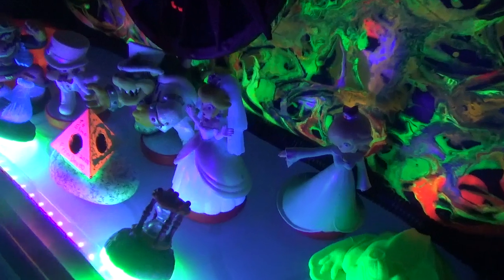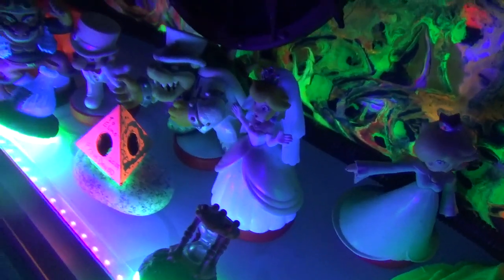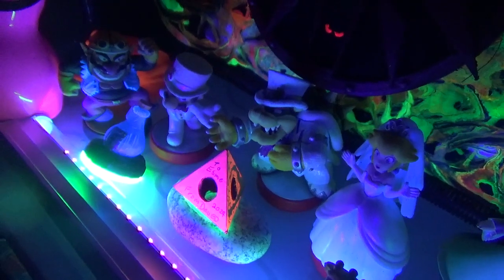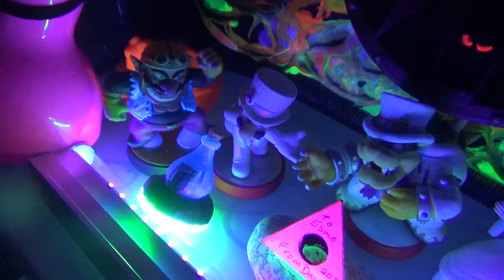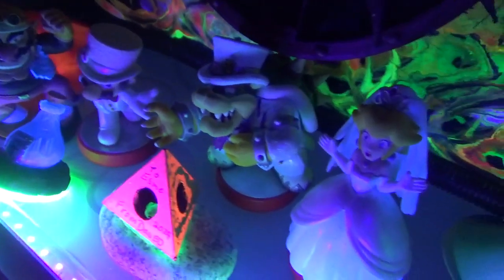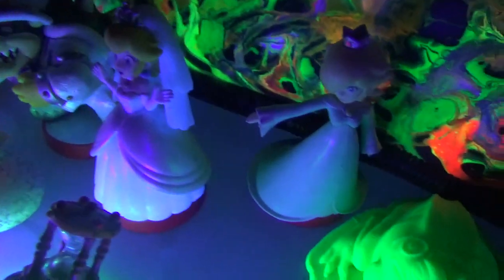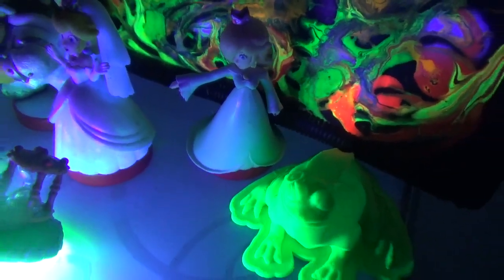These are amiibos. You put them on the joystick and things happen in the game — you get free gifts. They cost you for the amiibos, of course. I've got about 16 Zelda ones, and altogether that's 21 I've got so far, and I just ordered another two.